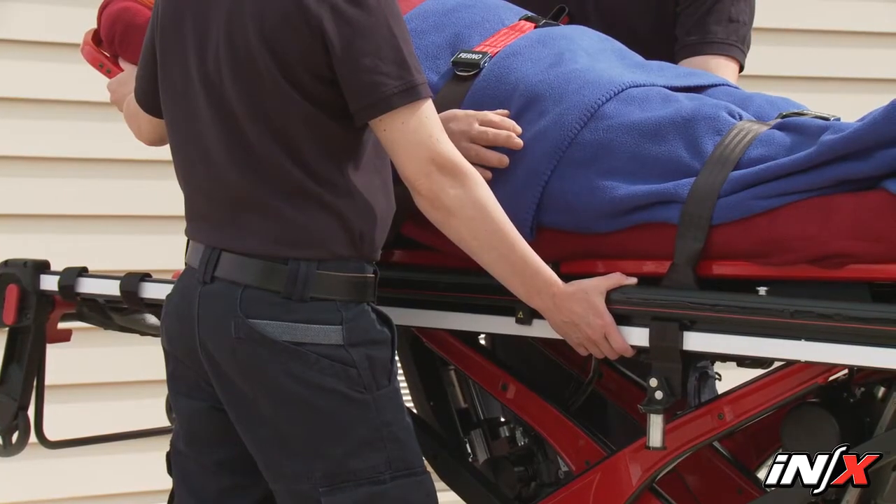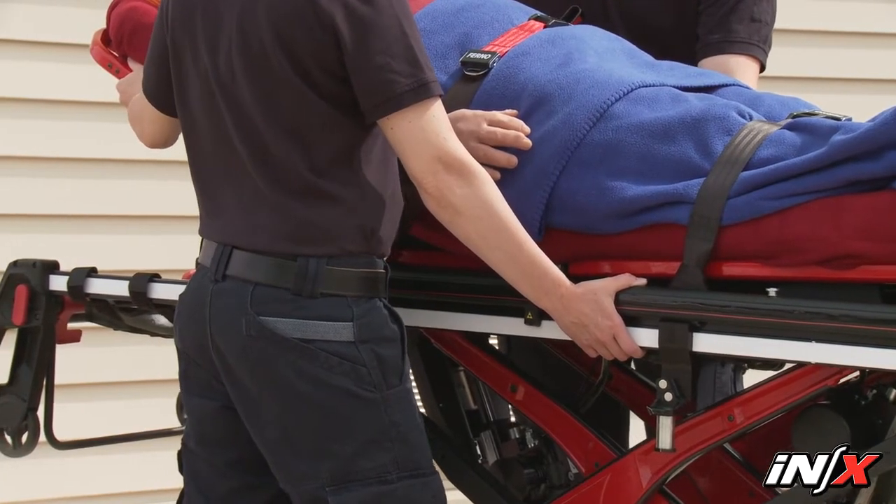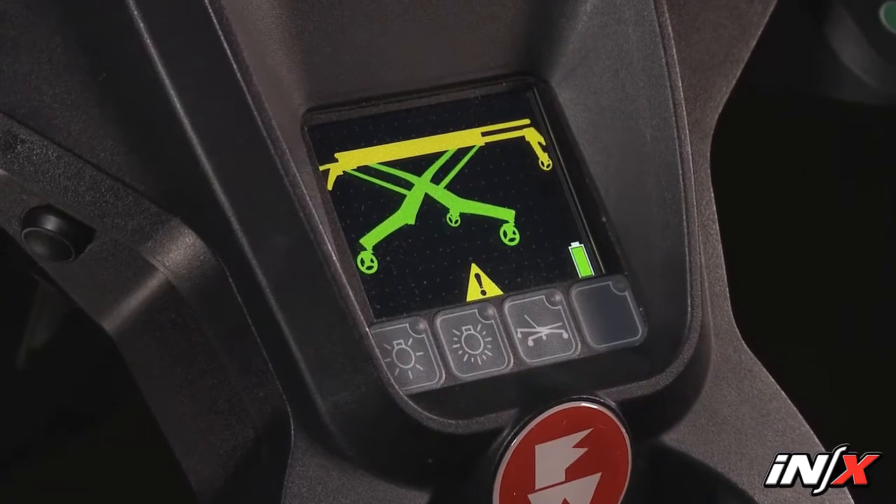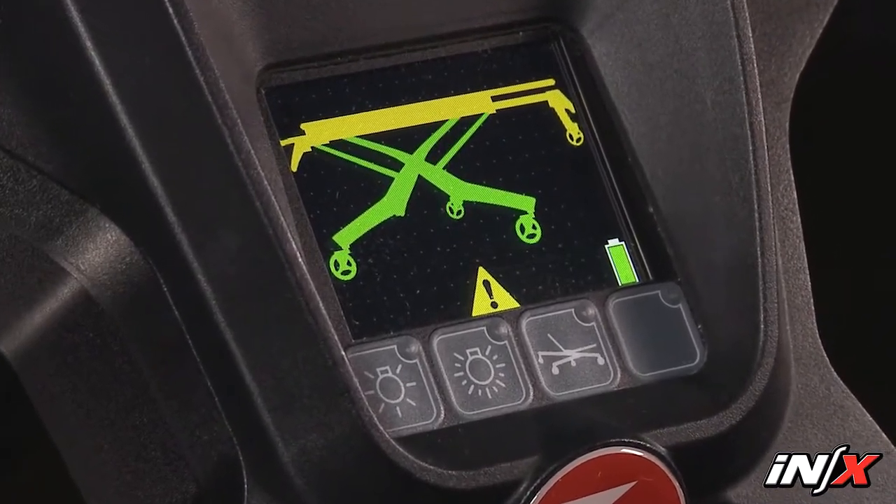Rolling the NX above the maximum safe transport height can increase the chance for the NX to tip. If you're above the safe transport height, an audible alarm will sound.